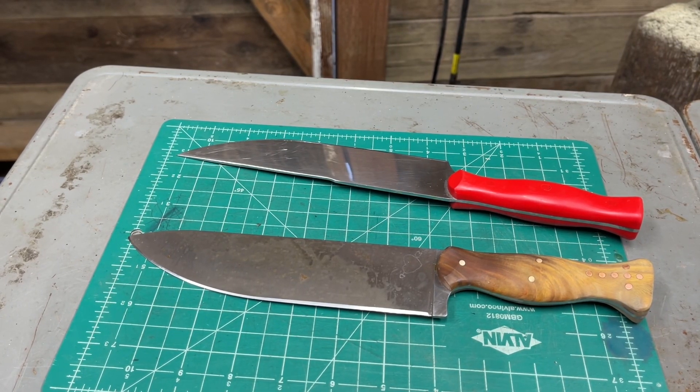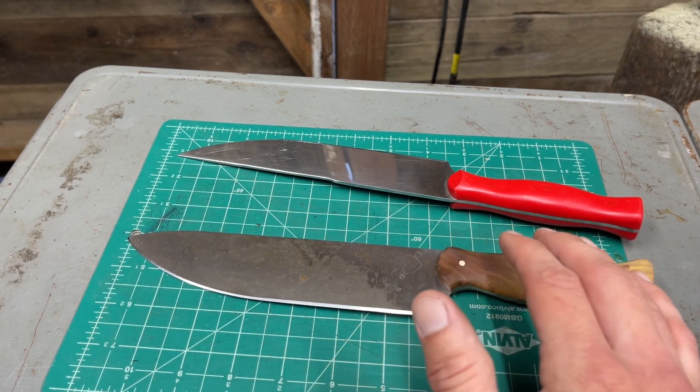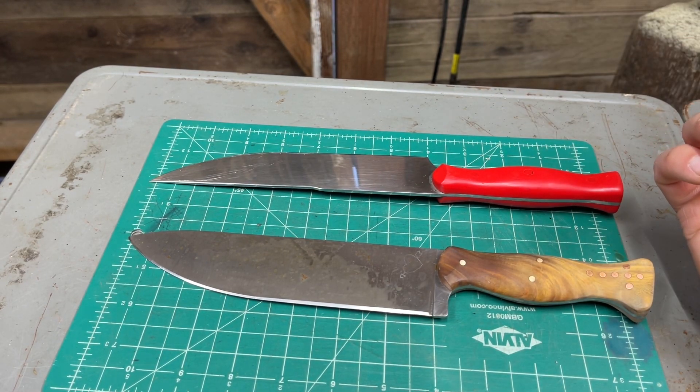I haven't been able to do many of the projects I've been wanting to do lately, but I did finish this knife. This is a kitchen knife I made for my mom, and here's the kitchen knife I made for her three years ago, which is kind of nuts to think about.